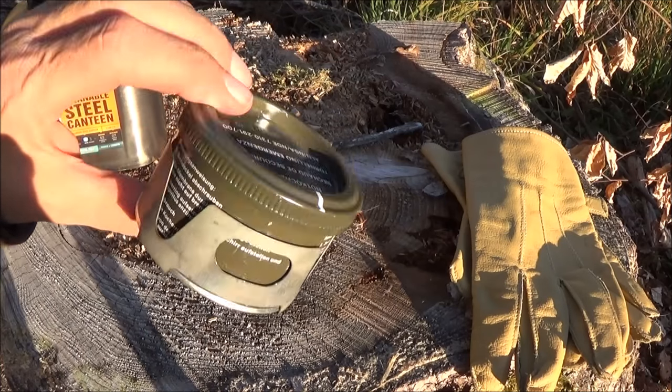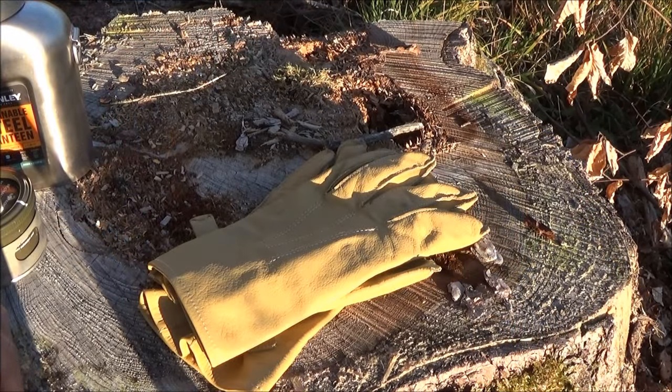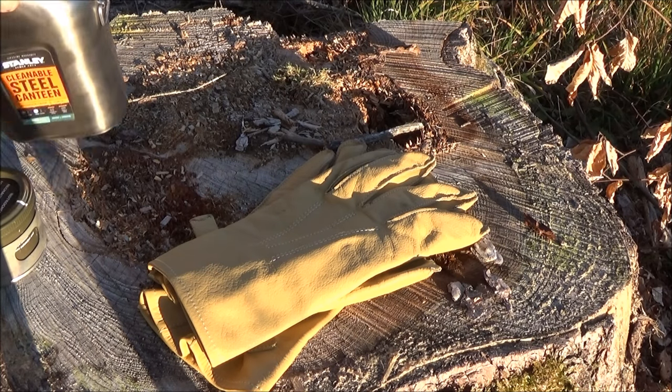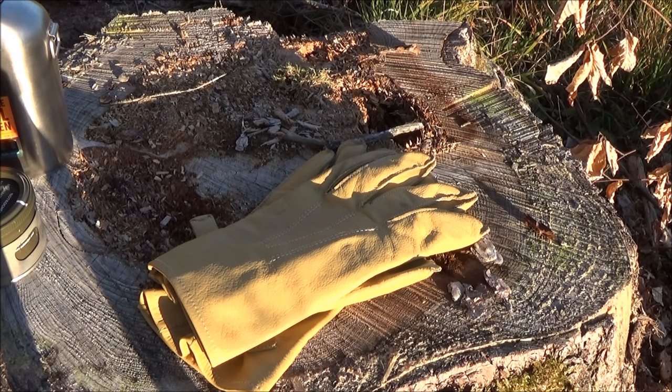Das Ding habe ich zum Beispiel bei der Bergjagd immer im Rucksack. Noch ein kleiner Tipp zum Schluss: Mit den Handschuhen ist das auch immer so eine Sache, weil wenn man etwas Heißes anfasst, verbrennt man sich oft die Finger. Ganz schlecht sind zum Beispiel Handschuhe aus Synthetikmaterial – wenn die heiß werden, klebt einem das Plastik auf der Haut, und das kann man dann schmerzhaft abziehen.